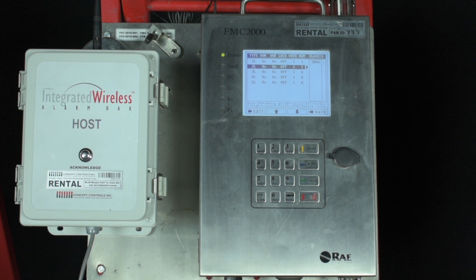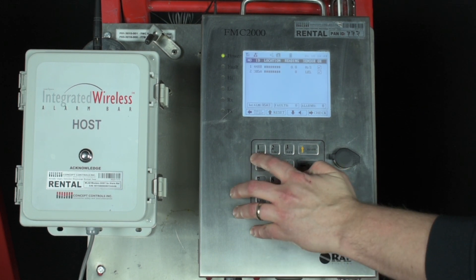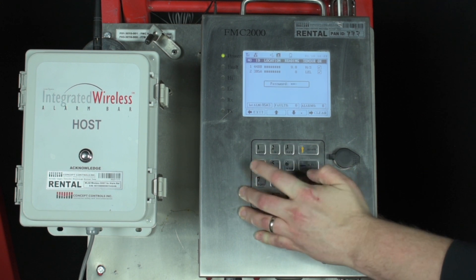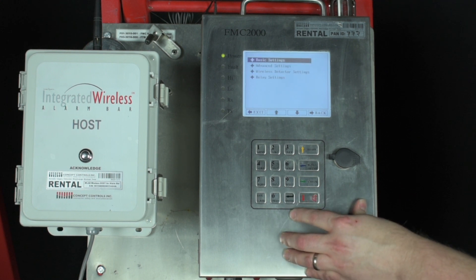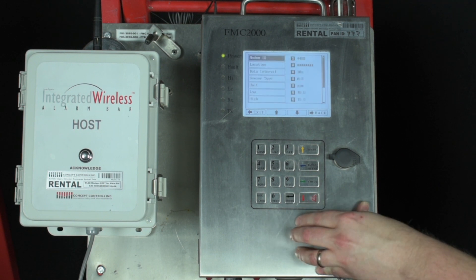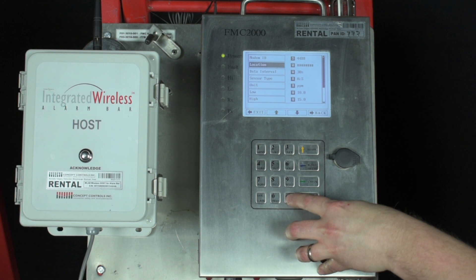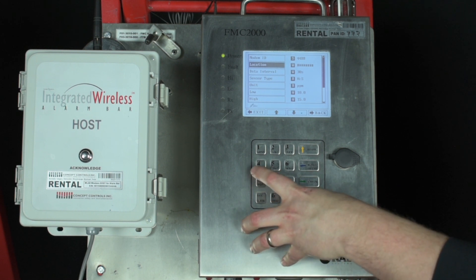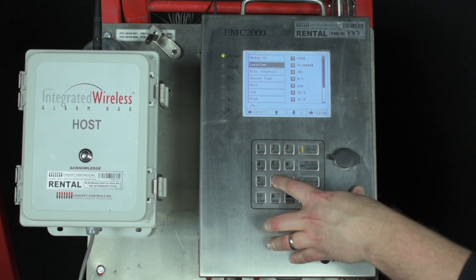Next we'll show you how to change the location names of the detectors. From the home screen press the menu button. Enter in your first tier password — it's 1234 by default — and press enter. Highlight and press enter on the general settings icon. Scroll down and highlight wireless detector settings and press enter. From here you can press enter while modem ID is highlighted to change the unit you have selected, then use the red arrow to scroll down to location and press enter. Use the letters on the number pad to state the location, press enter to accept, and the blue arrow to return back to the home screen.